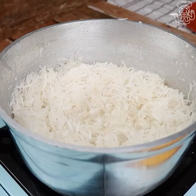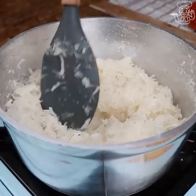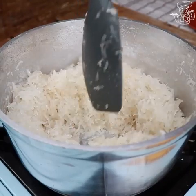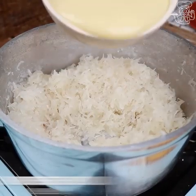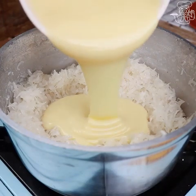The water has already evaporated. So we're going to add a carton of condensed milk so our coconut sweets are very creamy.